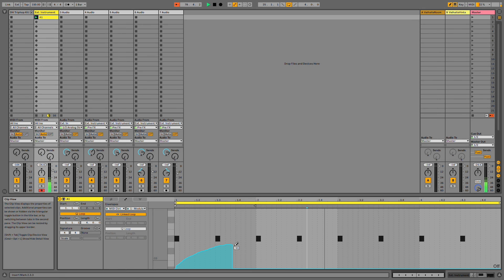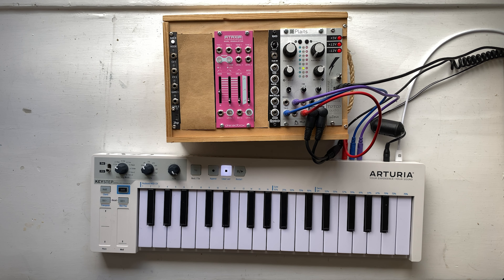Even better, I can use the computer to sequence that MOD wheel data. Now that I've got this bass line sounding the way I want it, I'm going to record the audio so that I can move on to the next track.